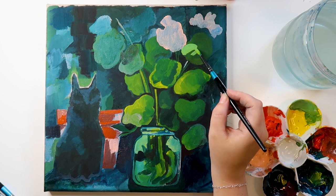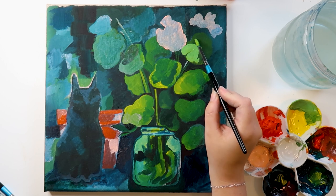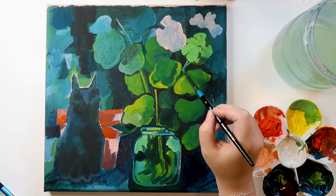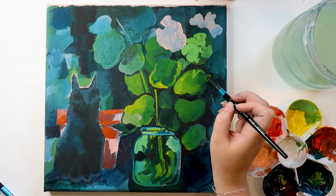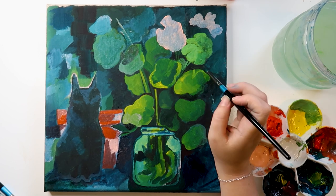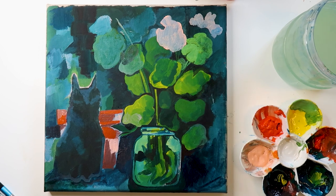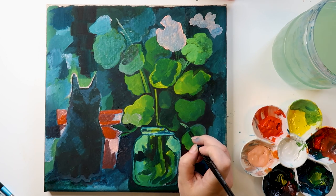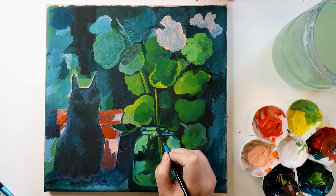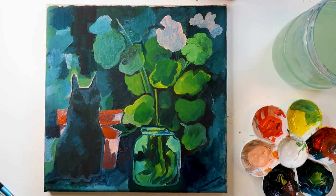Right now I'm just doing the fine details. It was really nice to just sit with some paint and paint something I enjoy, because it's been a long time since I just sat down and painted something I enjoy rather than doing digital stuff. I've been freelancing for a few months and a lot of it has been digital work, so it was nice to sit down and finish — fix — this painting.